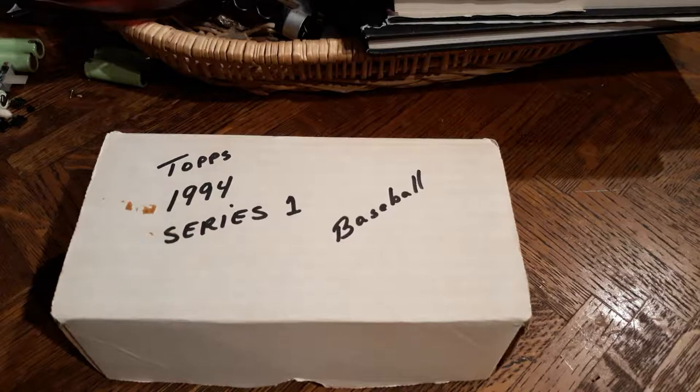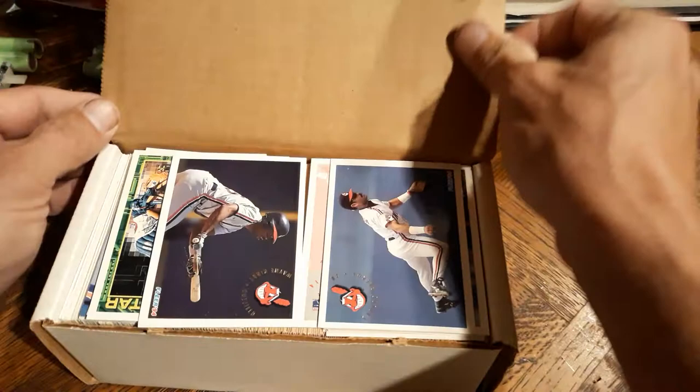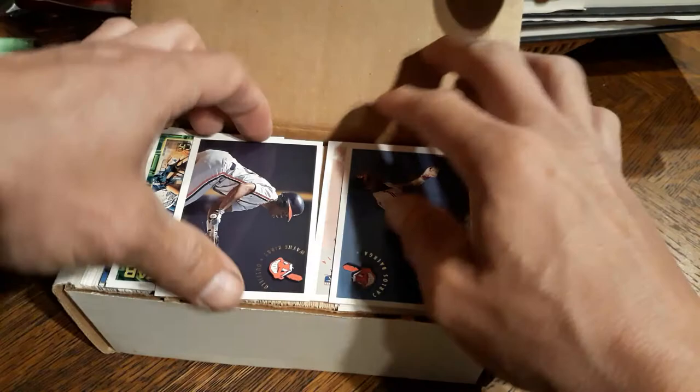Hey everyone, so my friend just gave me this box that he found. It's ironic because I recently in the last video said I'd like to collect the 94 Topps series. I have no idea what's in here, so we're going to take a peek. He just presented it to me, my friend Adam. Let's see what we got in here. Looks like we got 94 clear inside.